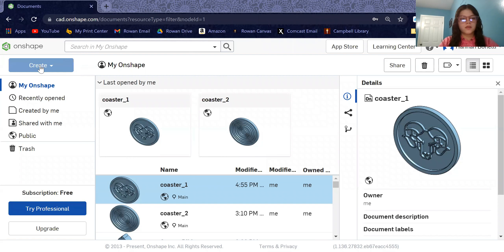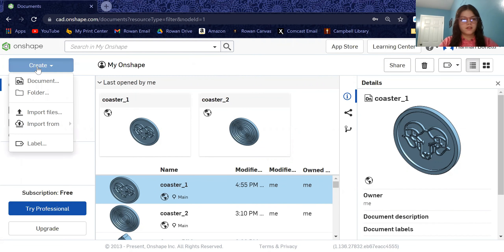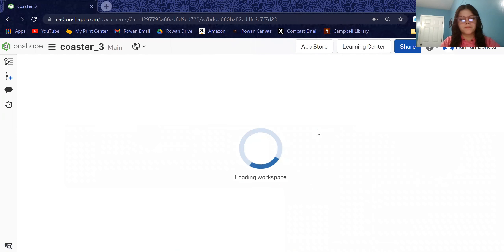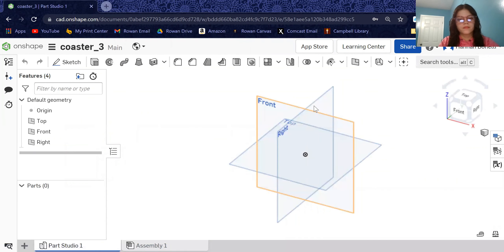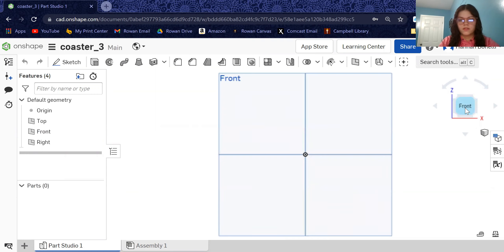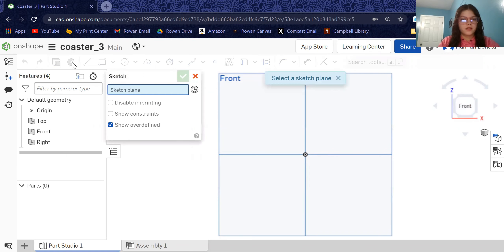To start a project, we are going to come over here to the left side and hit the Create button, then go to Document. I'm going to call this 'coaster.' We are going to want to do this on the front plane, so we click over here on the right side on this cube, click Front Plane, and then hit Sketch.